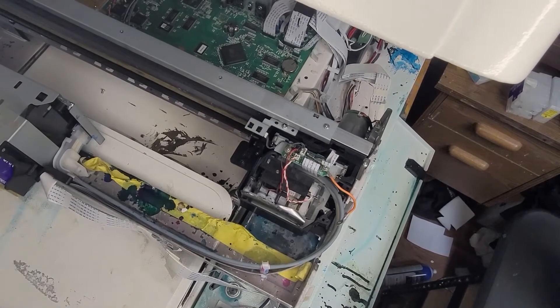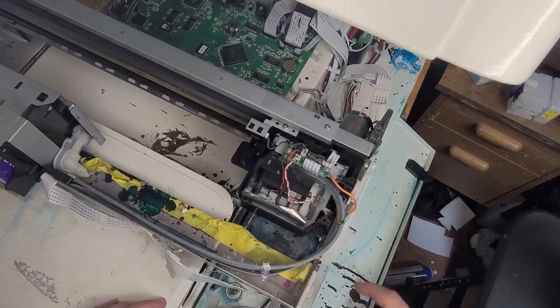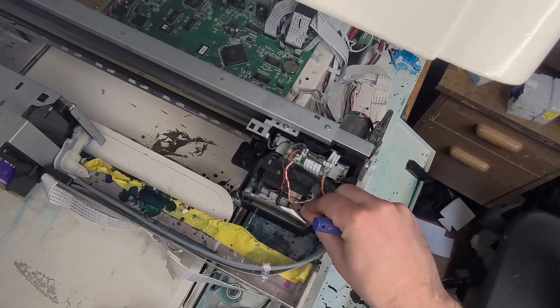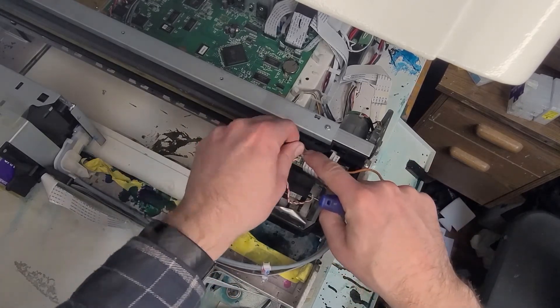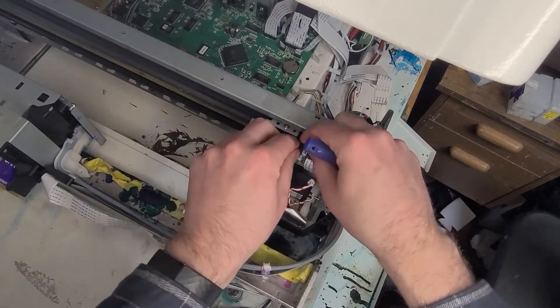First thing you'll notice is I have removed a little shroud that is above the printhead assembly here, which is perfectly fine. It doesn't hurt anything. I run mine without it — it's really just a dust shield. Once that's out of the way, you'll have a screw right here for this little ground wire. Remove that, get it out of the way. Next, we can unplug our circuits from the circuit board right here.